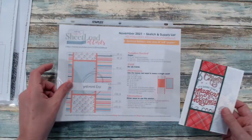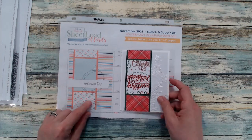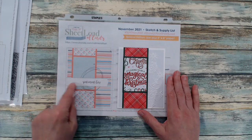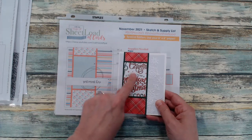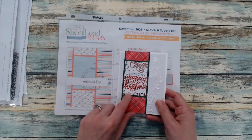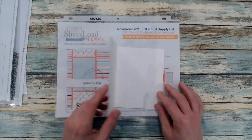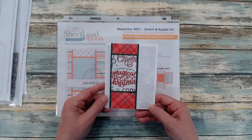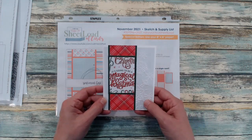Moving on to the November 2021 sheet load. I got one card from here, and for this card I did leave out the embellishment and the sentiment piece. I thought that this pattern paper with the wording on it would kind of act as my sentiment, and I will definitely stamp one of my Christmas sentiments inside. I did use one of my snowflake embossing folders to create that background.